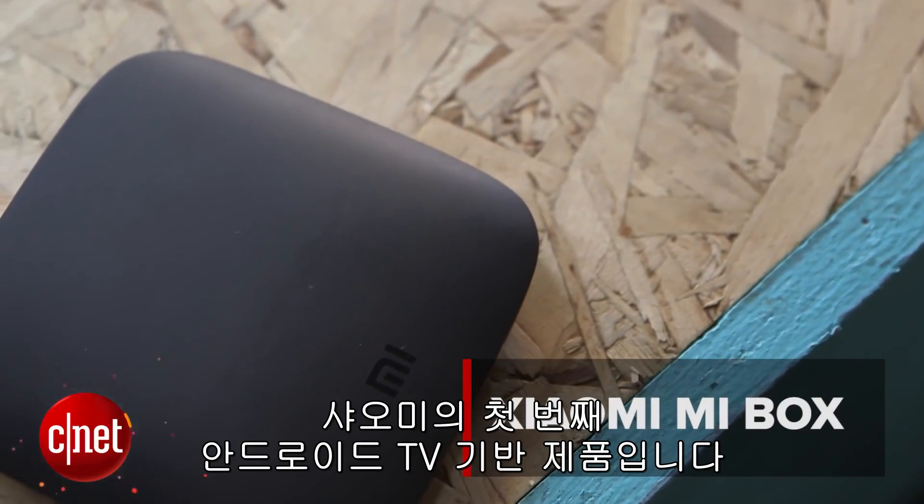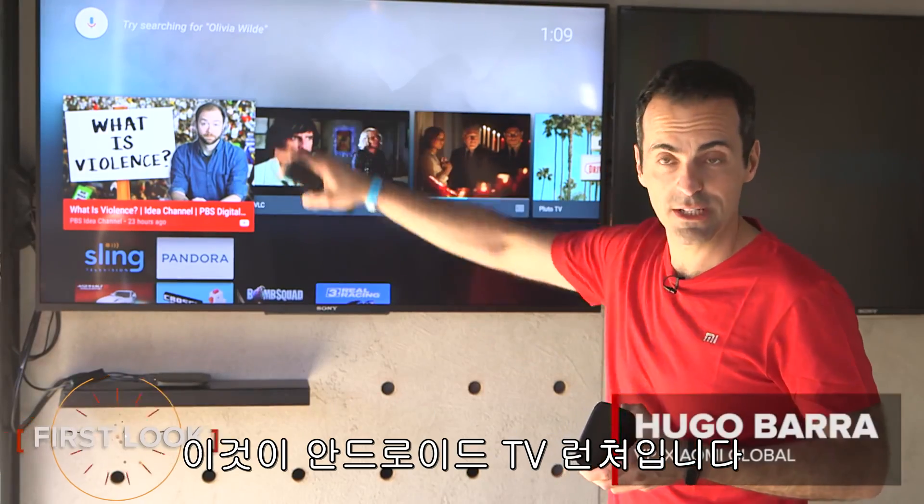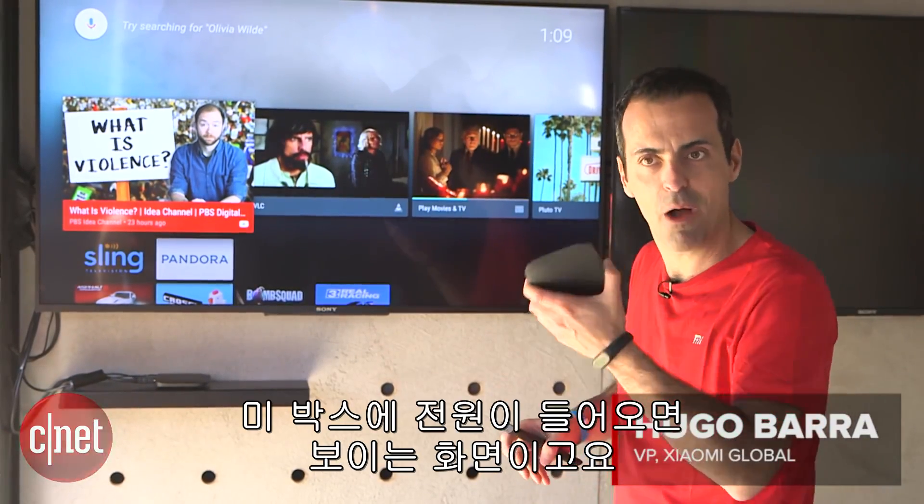This is Mi Box — Xiaomi's first Android TV based product. This is the launcher, the Android TV launcher. This is what you see when you power on Mi Box.